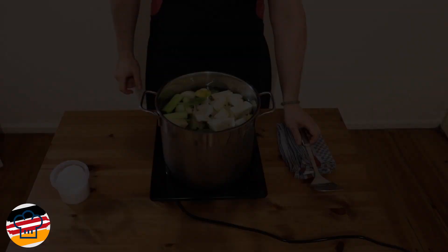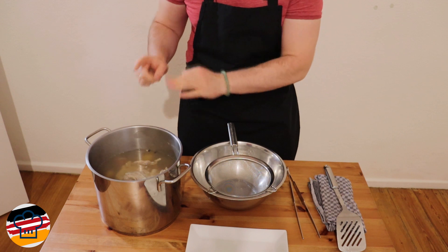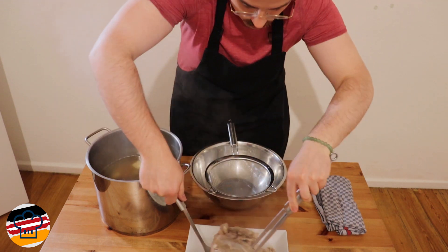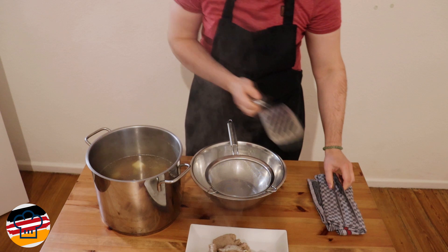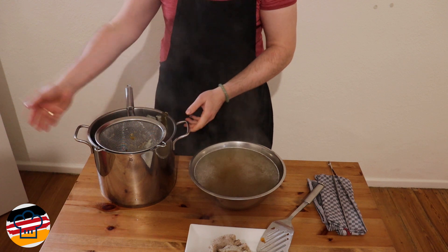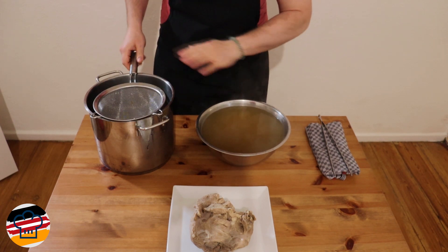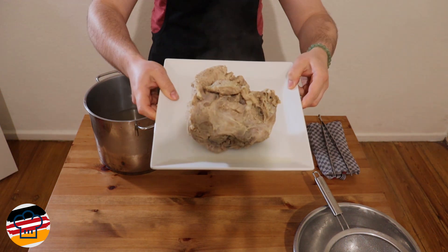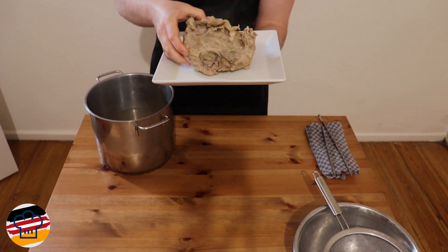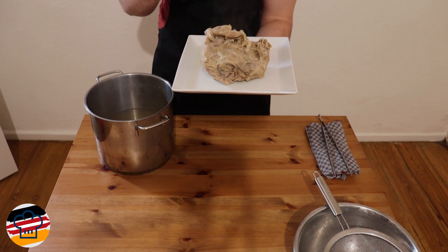Our veal is cooked nicely and the broth looks great. What we need to do now is filter the broth and take out the meat. First let me take out the meat and set it on a plate, then we filter the broth. I'll clean up and filter it one more time. Here is the meat — it smells amazing, the broth as well, just these rich earthy flavors, a great combination. Now we want to let the meat cool down together with the broth so it retains its moisture.